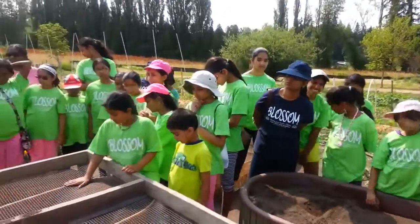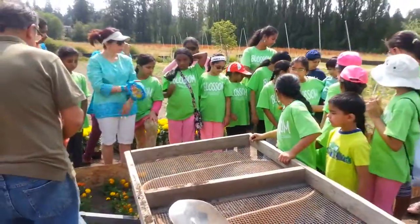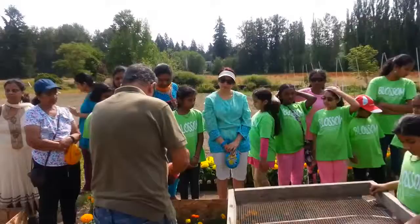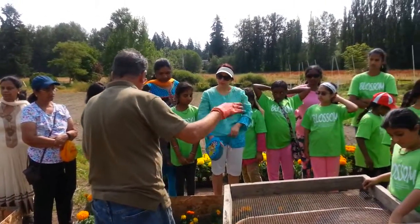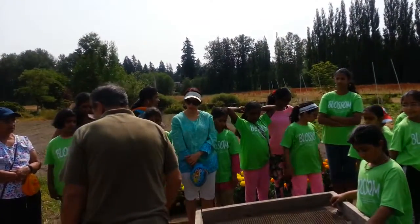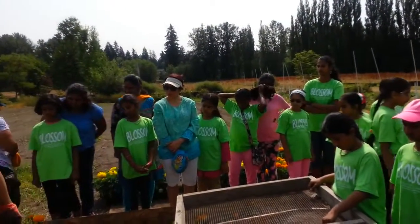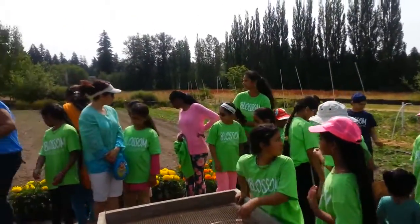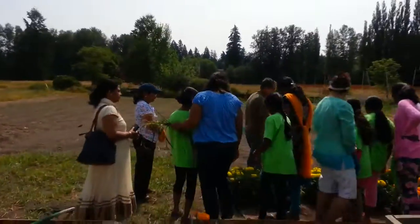I already prepared that box yesterday. I didn't get a chance to put the peat moss, but that's all right. So everyone can plant the flowers — all these plants are ready to be planted.